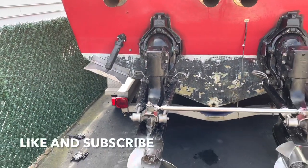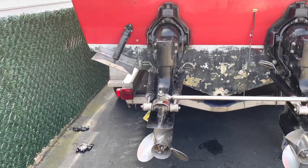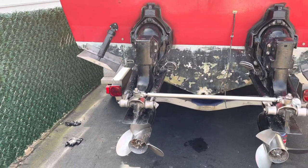All right guys, that's how you do it. I hope this video helped you out. Like and subscribe — talk to you guys later, take care.